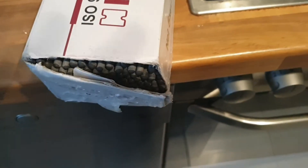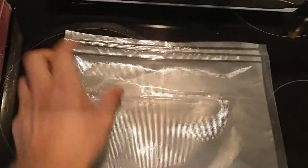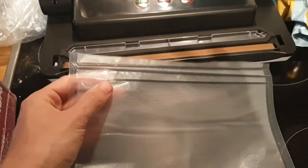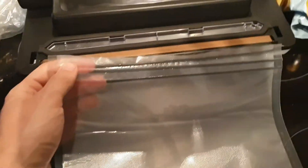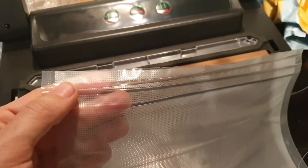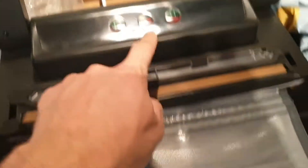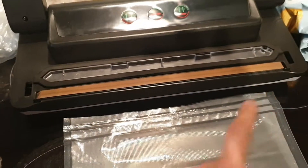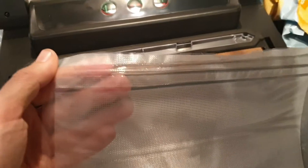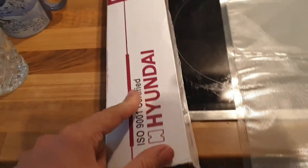Bag prepared — the length is a little bit more than the rods. We closed up one side, and we did this three times because I don't want to take any chances. There's never a real reason to only do it once unless it's super uncritical. If you have the time, just hit that button three times. The machine heats up and melts the foil down, giving you a really nice seal.